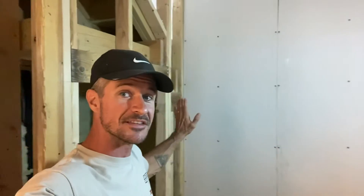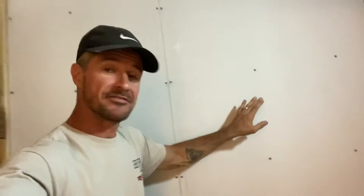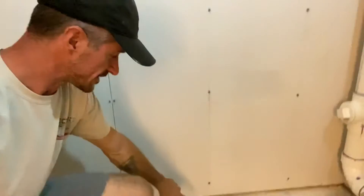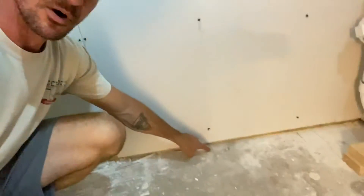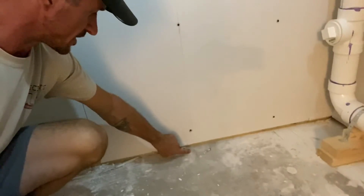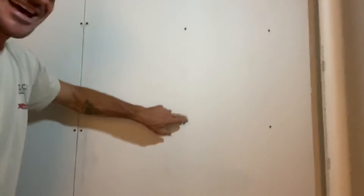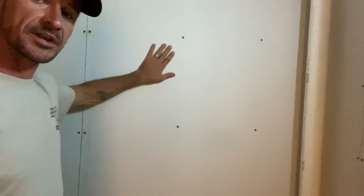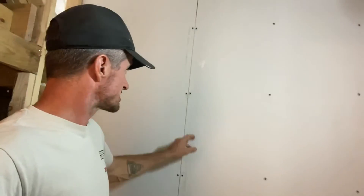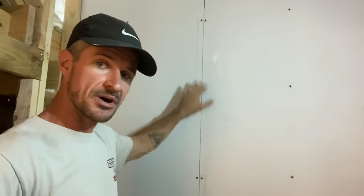We've got one wall done in this closet, and we've got a lot of work left to do. One thing I wanted to share: before you put drywall onto the wall, you absolutely want to find your studs and mark them on the ground. That way, once the drywall is on the wall, you can take a level and make a pencil mark all the way up the drywall, so you know exactly where to screw to hold it on firmly. The next step is to mud and tape — put the tape down on the seams, then mud them, and mud every little bit of it.